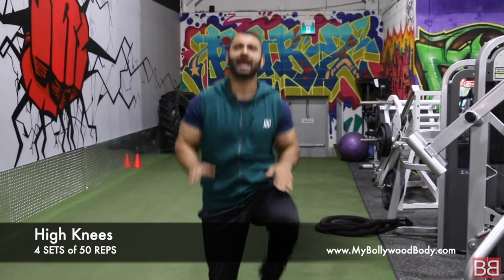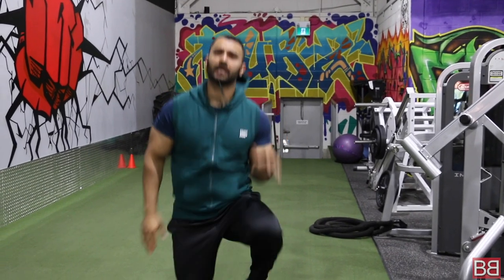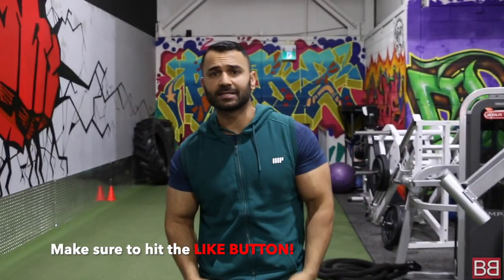Ready, get set and breathe. Inhale through nose, exhale through mouth, back and forth. 50 high knees — 25 maximum 30 second break. Total you are making 4 sets.